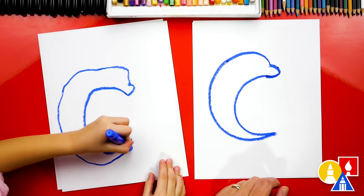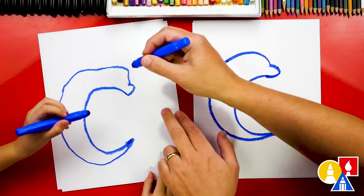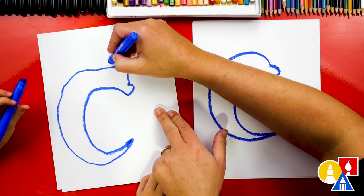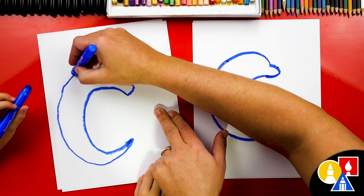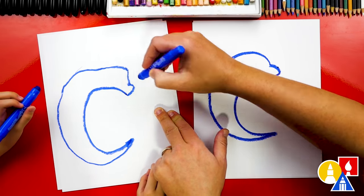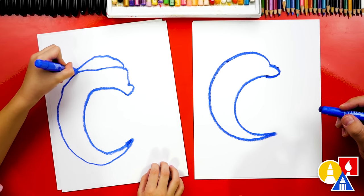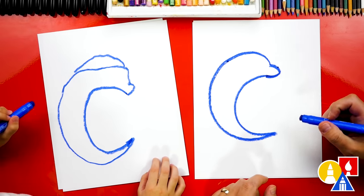And then into a point. Awesome. Now right here at the top, you could draw a little bit more coming up and then in, so that there's a little top to your dolphin. Then it's a little thicker up there. That looks really cool.